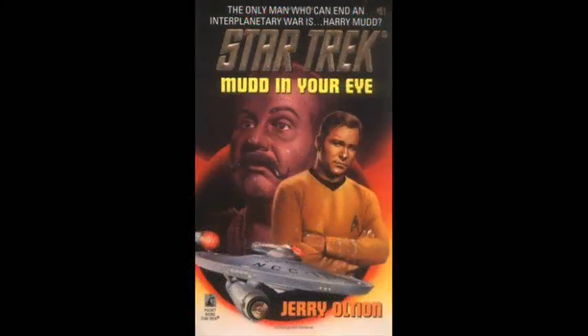So this is my book recommendation for the week. Speaking of books, I'm currently reading on my phone Star Trek: Mud in Your Eye, a Star Trek novel by Jerry Altian. I really like that space scoundrel Harry Mudd and so far the book is really funny and really worth picking up.